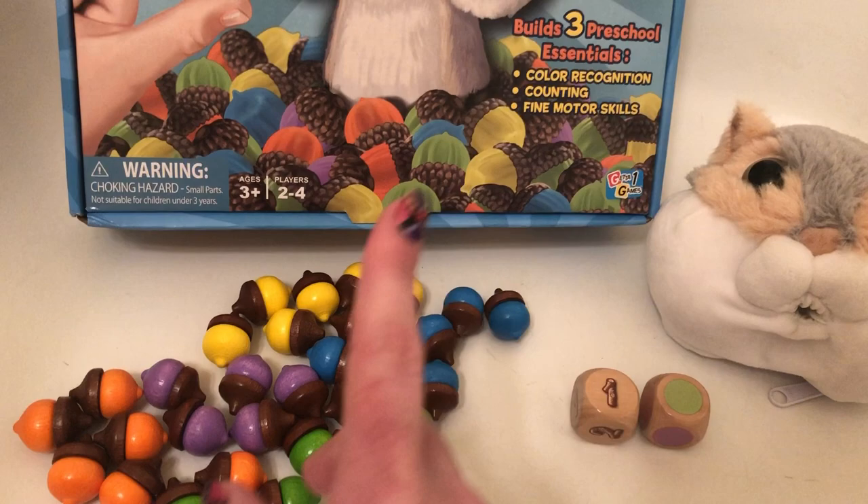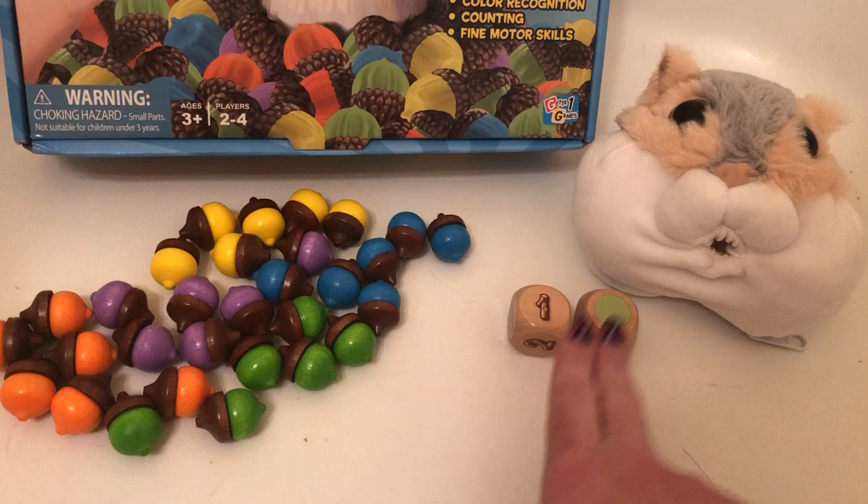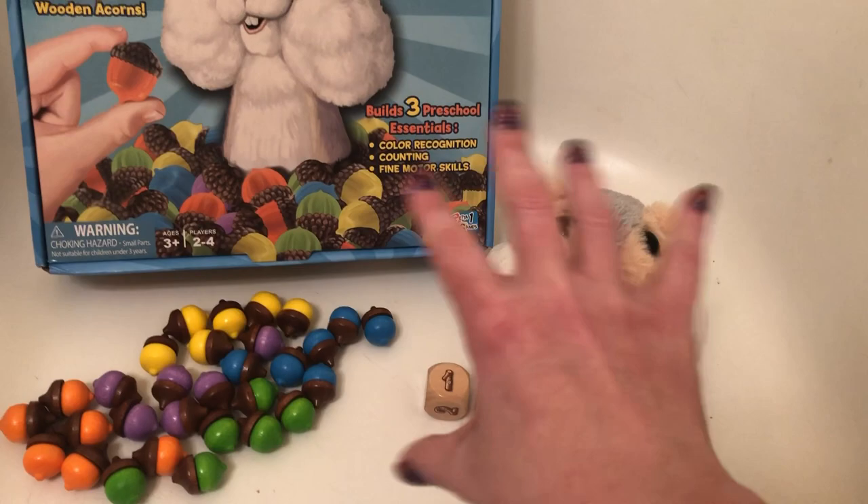Interestingly enough, you see the way there's a zipper back here — this little head actually expands and you can fit every single one of these acorns plus the two dice into Fuzzy. So that's like a great carrying case. I thought that was so cool that everything actually does fit in here.